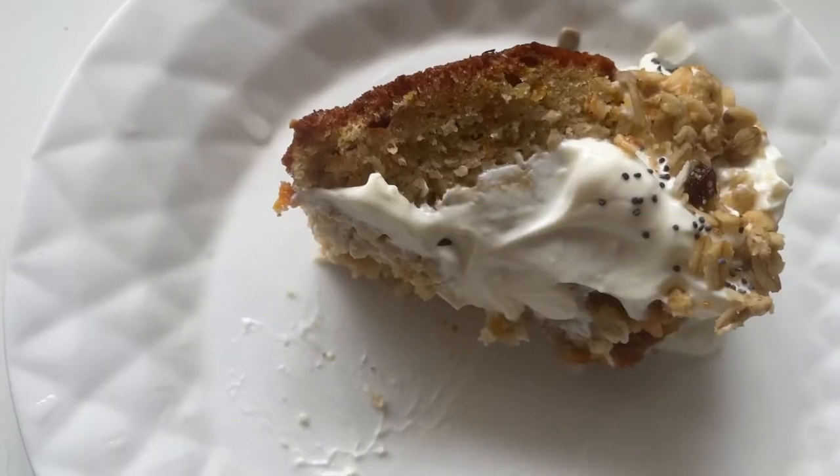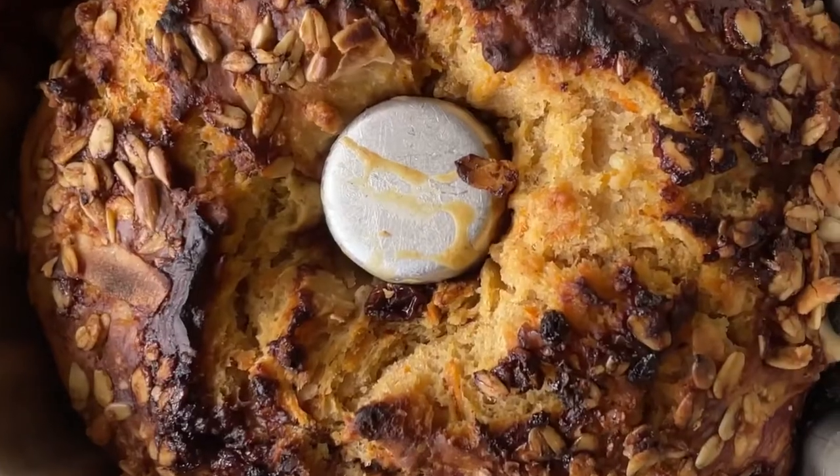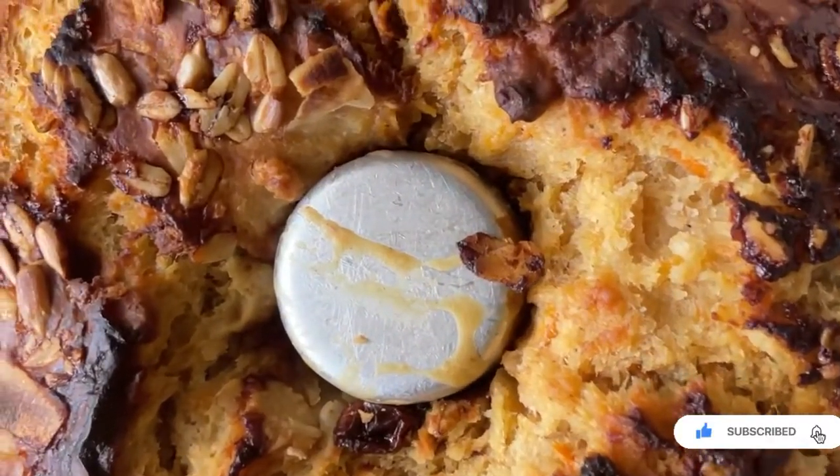Good afternoon or good morning to you guys, I hope you guys are having a good week — happy Wednesday! In case you need a pick-me-up, here's a yummy cake recipe just for you.